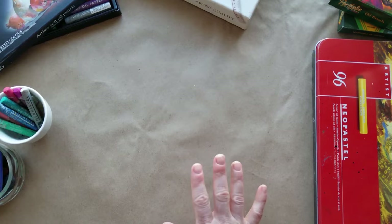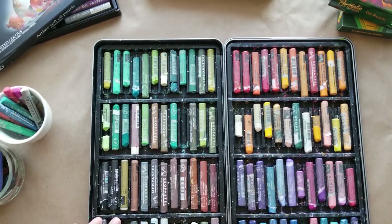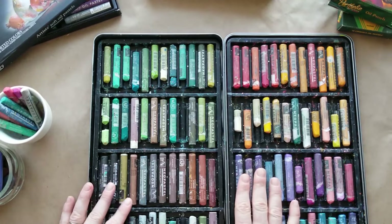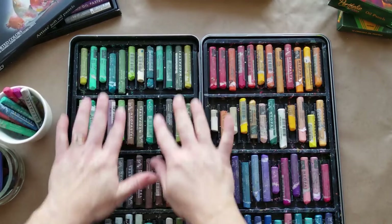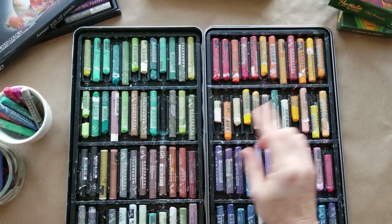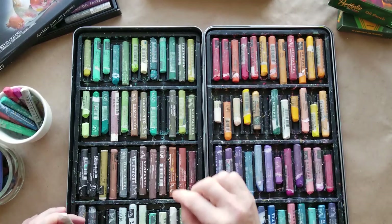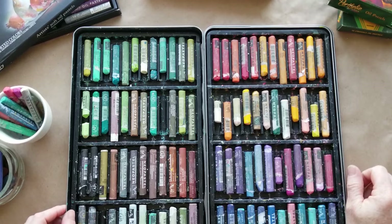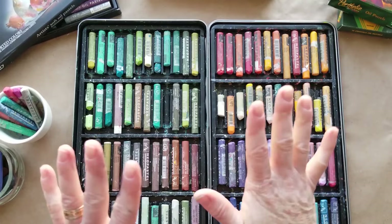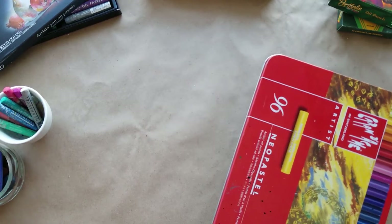Now let's talk about oil pastels. These are my favorite — I just love these Caran d'Ache. This set I bought probably five or six years ago and you can see some I'm using up quite a bit, but there are a lot of colors I'm still making good use of. The dark colors last a really long time, which is great. I have to buy white a lot, and a few lighter colors I use often. You can buy them as a single piece. If you really want to invest, don't hesitate to put your money into a good set.